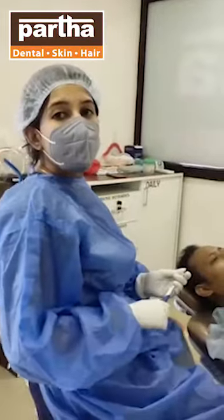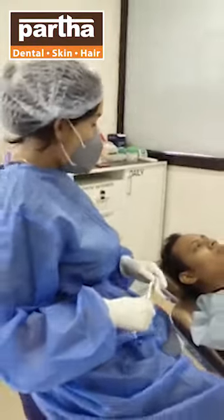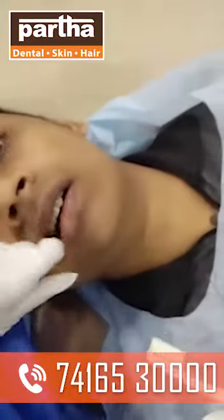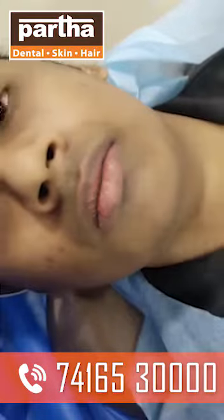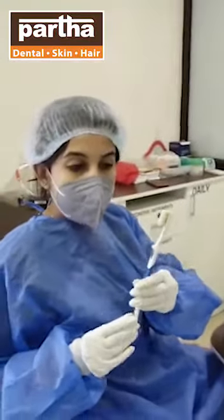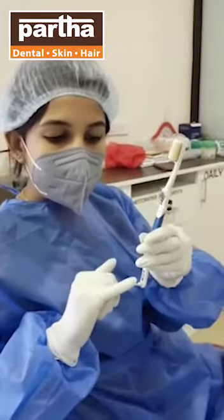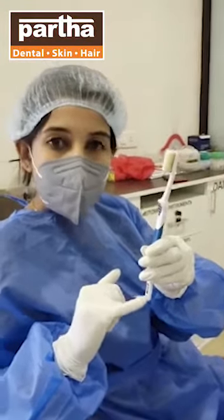Now I am going to show you the brushing techniques I usually suggest to my patients. So, firstly, as you can see, this is the orthodontic toothbrush. It has got normal bristles and along with it, it has got these special bristles also.